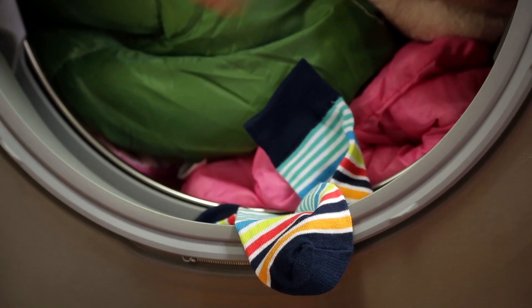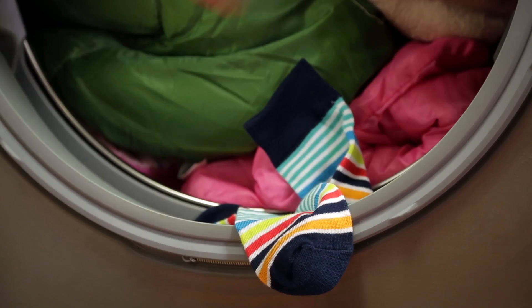Remember to check for items that get caught between the door and the seal — you know, that one sock that always tries to escape. Don't wash waterproof items like raincoats or sleeping bags. Just follow these simple rules and you and your new Kenmore Elite washer and dryer will live happily ever after.